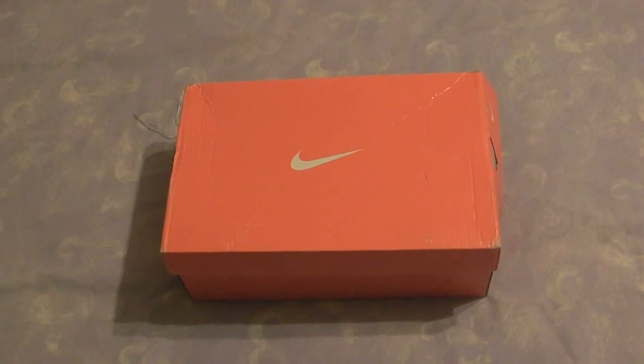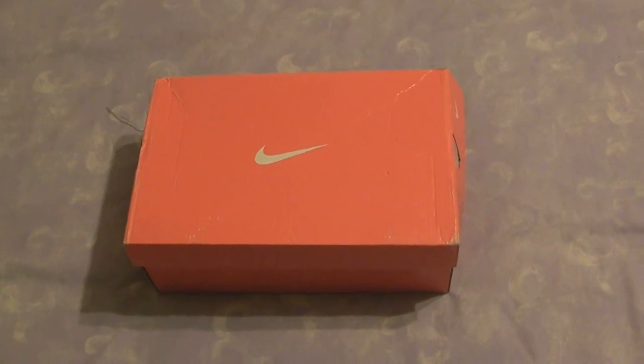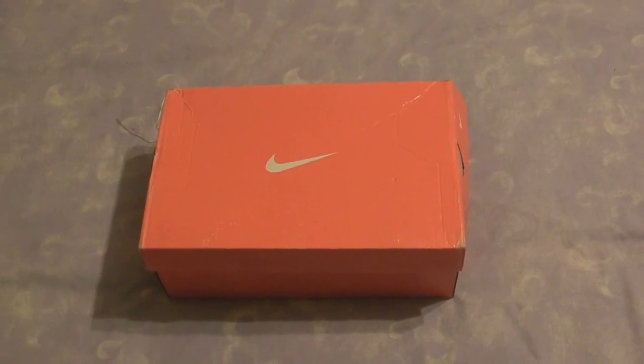Hi guys, this is my first real review of a product on YouTube. Well, it's not really a review — it's more of a warning really.